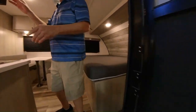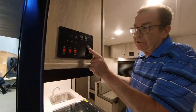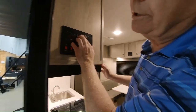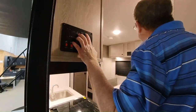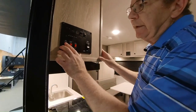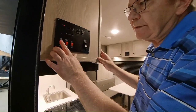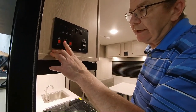Come on in. Right here is your command center. This is the button we use to put the awning in and out. This is where you turn your awning lights on and off. You can also turn on two interior lights for when you're just coming in and want some light. Here's where you switch the hot water heater — you can turn it on to gas or run it off the electric side.